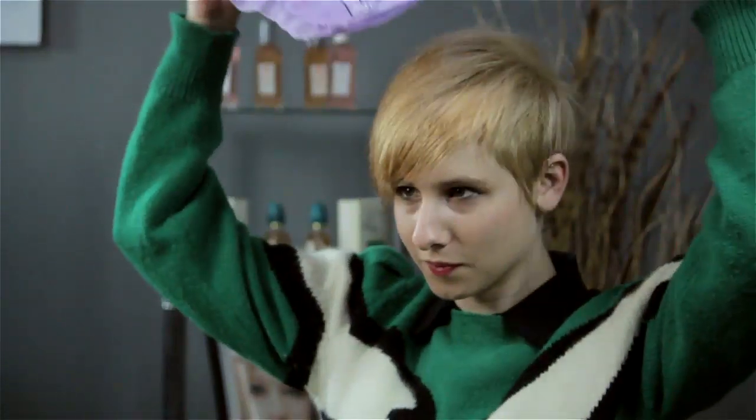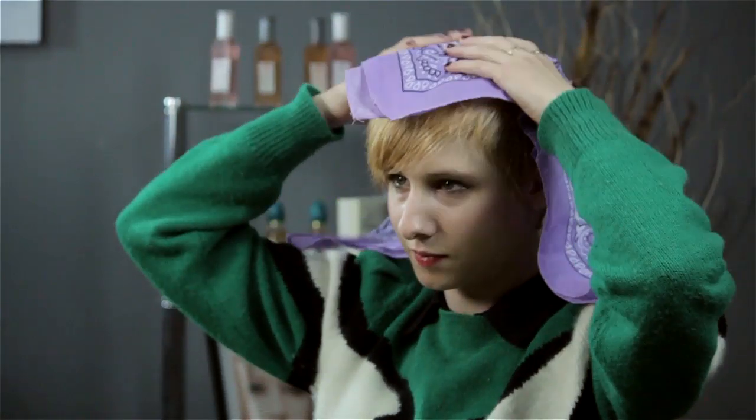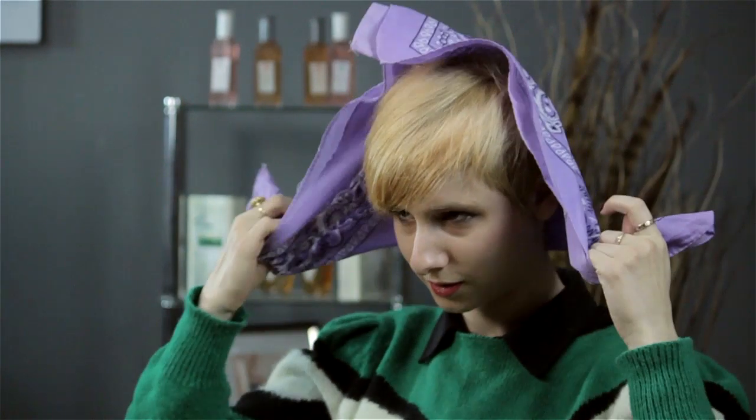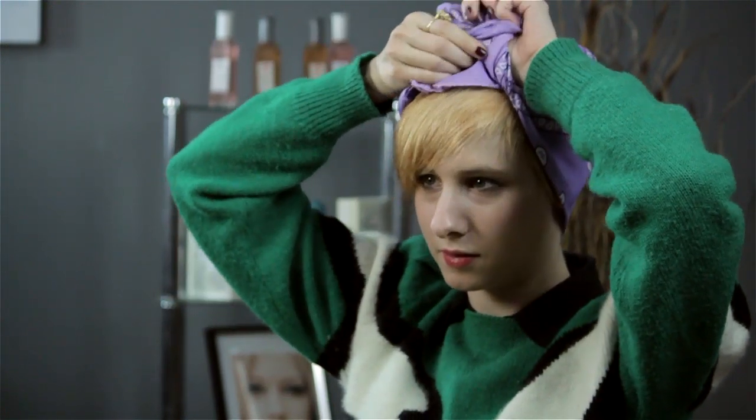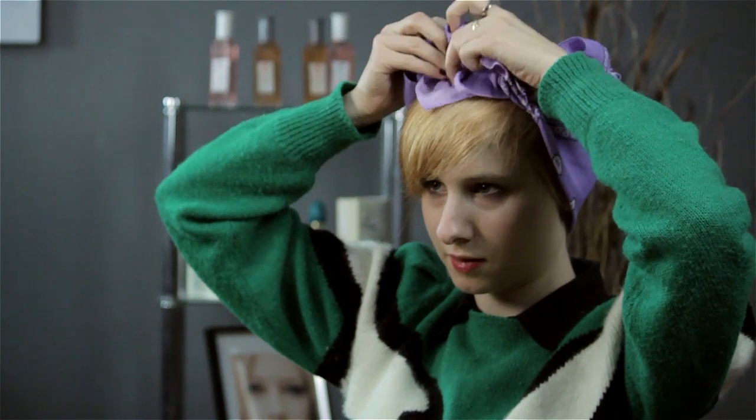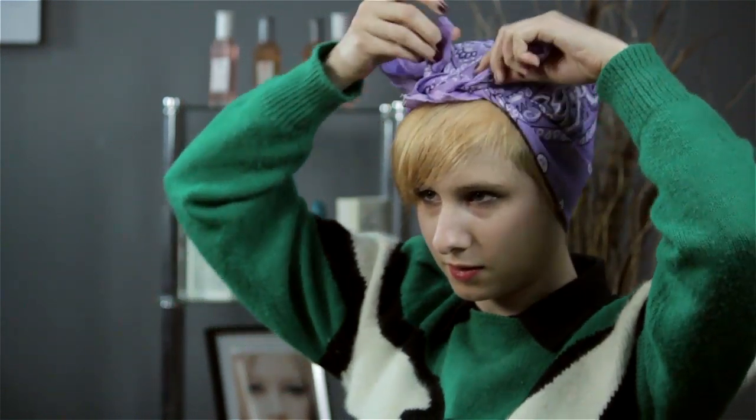We're going to end up looking like Rosie the Riveter, which I think is a more feminine way to wear a bandana. Turn it into a triangle, bring it up, and place the corner towards the bang area but not beyond it. Pull to the back, pull like you're going to your ears, then stretch up and tie a double knot.